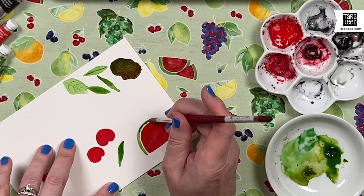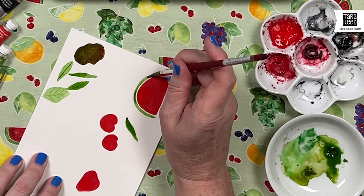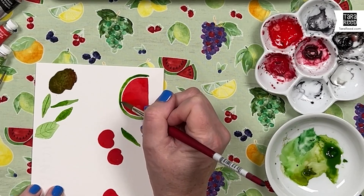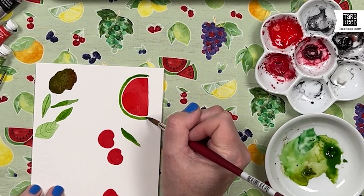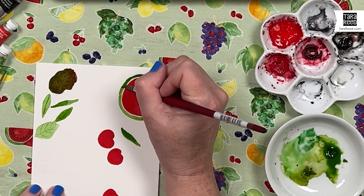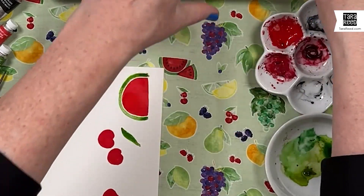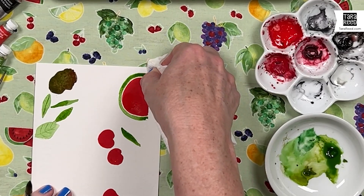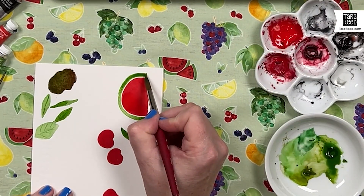If I touch that red, the green is going to go in there and we'll end up with that mud — and who wants watermelon with mud? You can go over it again if you want it darker, just touching it to move more pigment. Make sure you do not touch the red. If something goes a little off or it's a little too wet, you can take a paper towel or a Q-tip and just dab it to get a little bit of the color off and stop it from spreading.